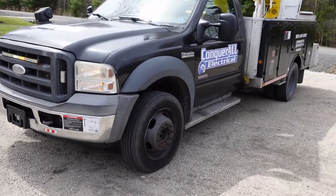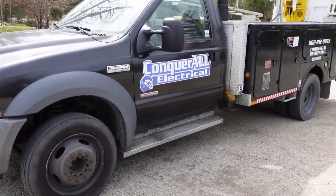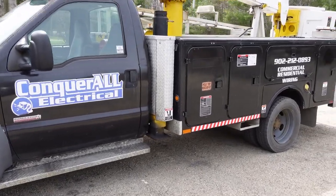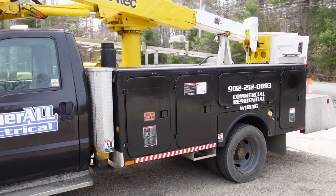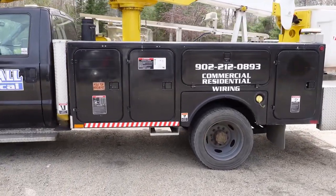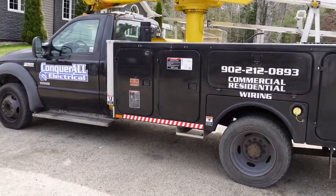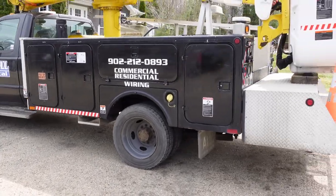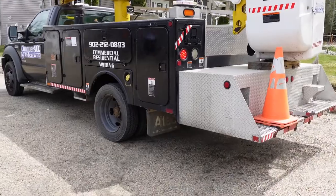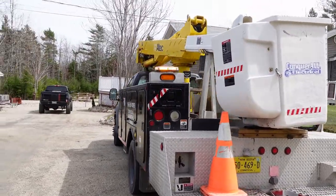This is our 2004 Ford F550 diesel bucket truck. It's an old phone utility truck that we turned into a power truck so we can use it for electrical services and high work. We use it every day. This F550 has a six-liter diesel in it, about 280,000 original kilometers on it, and has a 37.5-foot All-Tech boom.